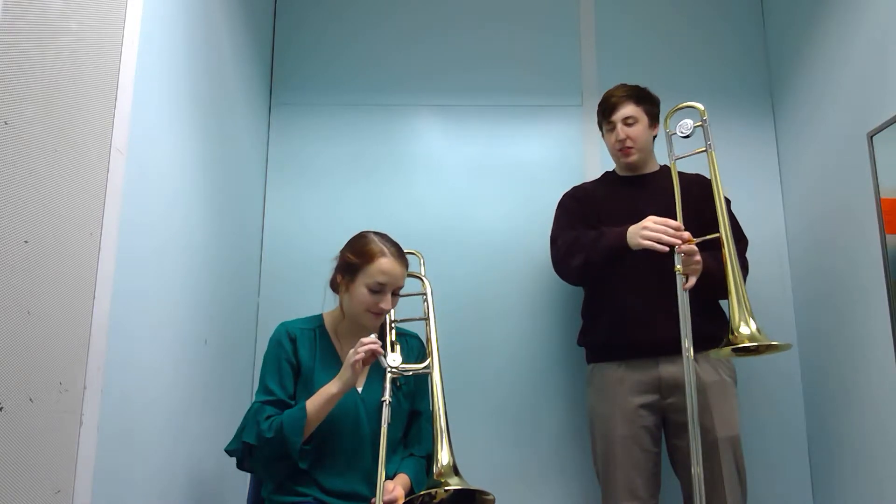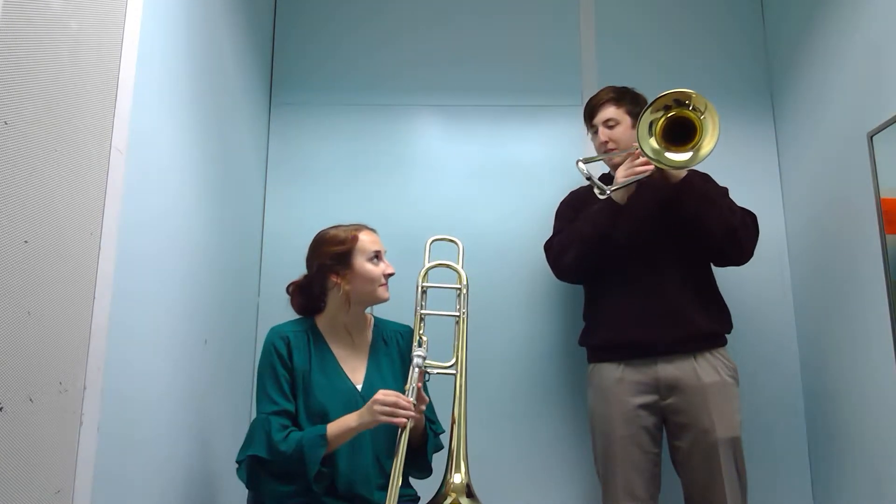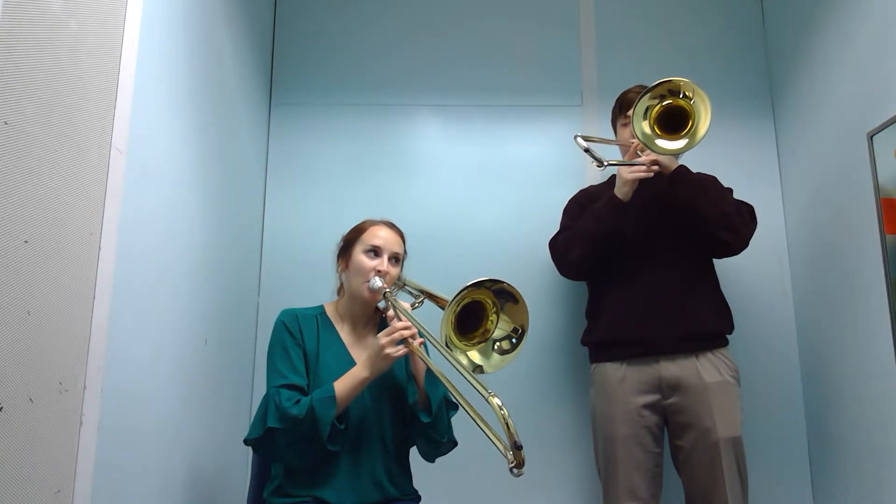Put it right in the receiver, bring it up to your face, make sure it's set comfortably, and then just blow and see whatever note comes out first.